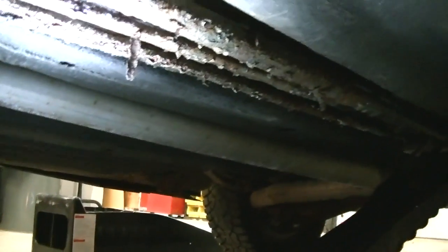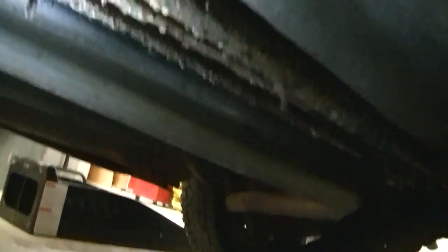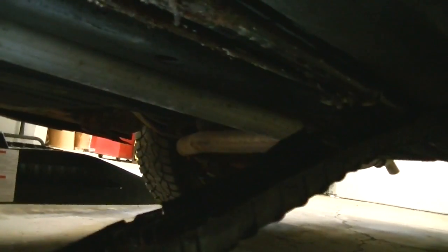I'm going to end up having to replace this entire line front to back. Looks like I'm going to have a fun day ahead of me. I can't even hardly get underneath this stupid car — it's so low. I need to get myself a lift at some point. But anyway, this is going to be my fun project for today.